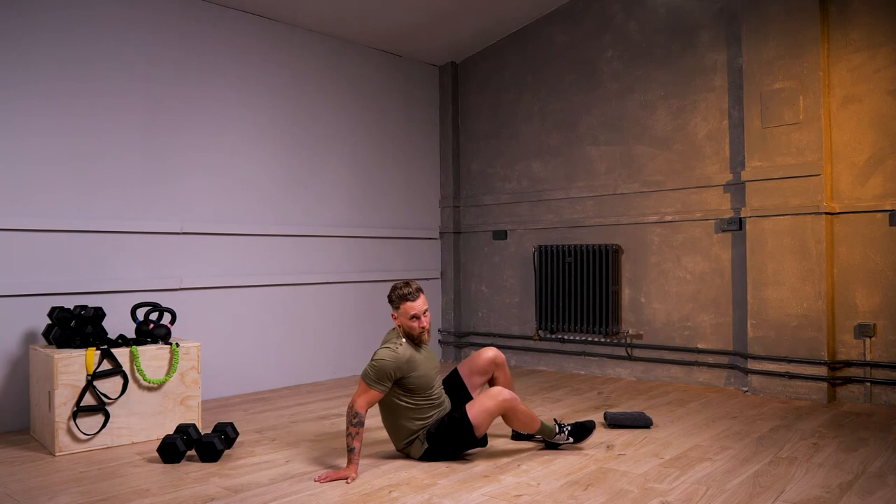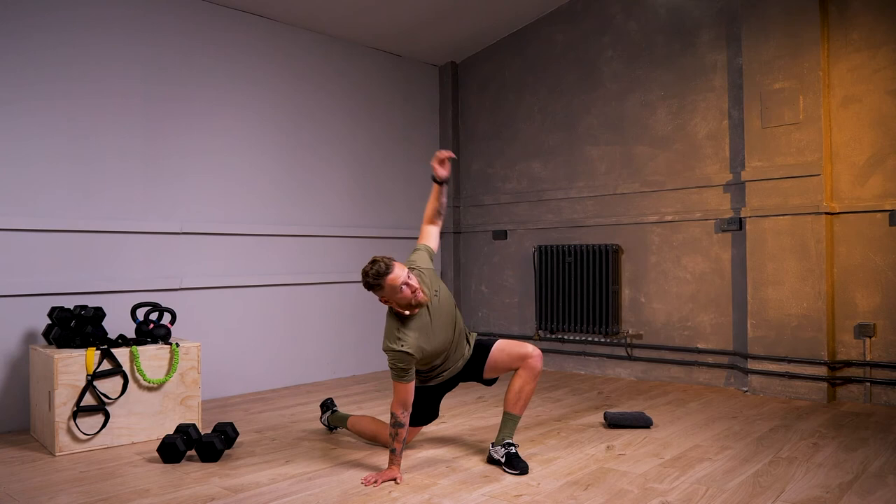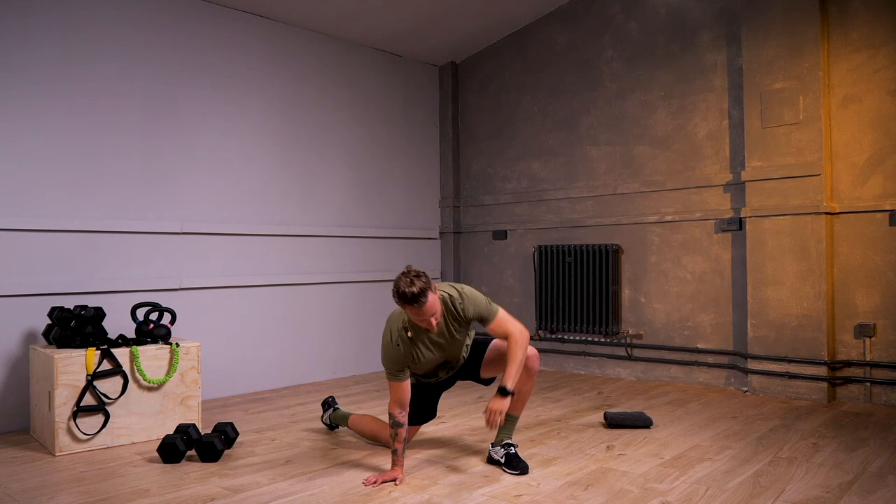Awesome, from there, joining me in a lunge position — we're going to work inside elbow down to the floor, touching the floor, and rotating round to the sky, pointing nice and high. So inside elbow down and rotating around.